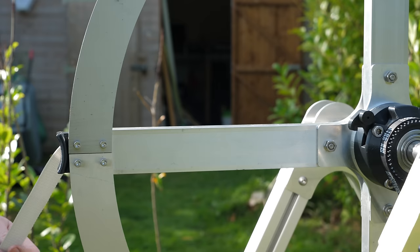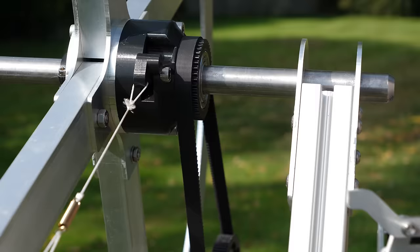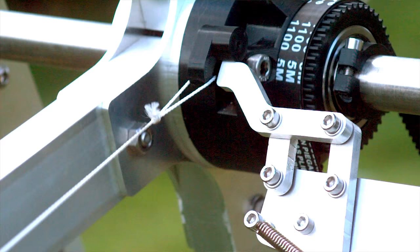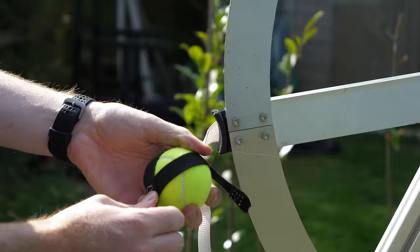Unlike traditional trebuchets, the projectile will be constantly moving with the arm, so it needs to be held in position until a trigger is pulled. This nylon strap is spring-loaded to clamp the ball in position and is attached to a small hook near the axle. To trigger the latch to release, I built a contraption that moves into the path of the hook as the flywheel rotates, so the trigger can be pulled at any point during the flywheel's rotation and the ball will always release at just the right time. This release contraption can also be advanced or delayed by sliding it up and down on the frame to get the most optimal release angle.